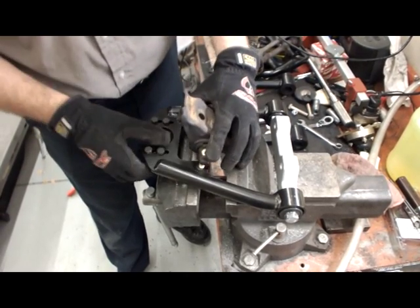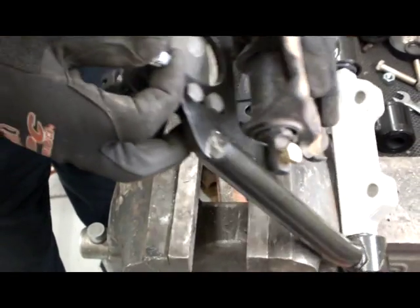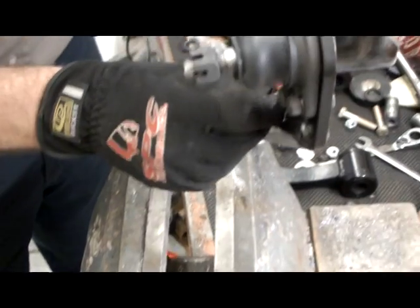Exchange the spring perch by installing it on the new control arm. Remember, the tab on the spring perch will be positioned towards the engine compartment. The end of the coil spring will rest on the tab.